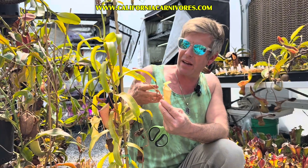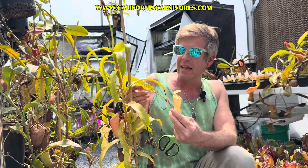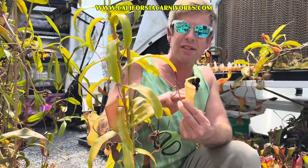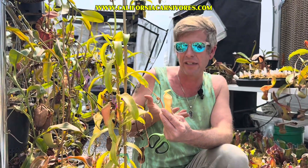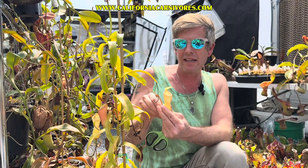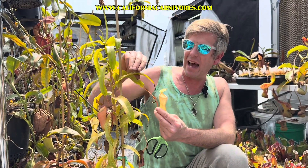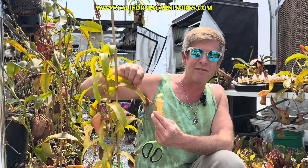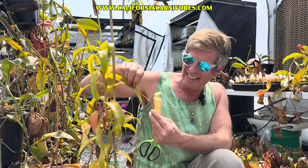Believe it or not, the pitcher evolved over millennia to slowly wrap around and fill with digestive fluids — modified from a typical leaf into this. As that evolution progressed, this petiole — the stem of the leaf — flattened out to photosynthesize, because the pitcher is no longer very good at photosynthesis. Photosynthesis is taking light and turning it into sugar, which is how all plants, even carnivorous plants, make their sugars. So as they evolved to catching insects with the pitcher, they had to evolve something to photosynthesize — and that's this flattened petiole. The terminology with botany is so tricky and jargony, but not too intimidating when you dive in.